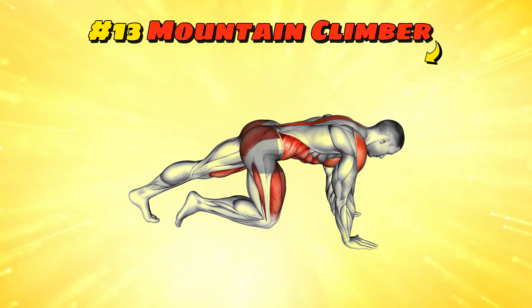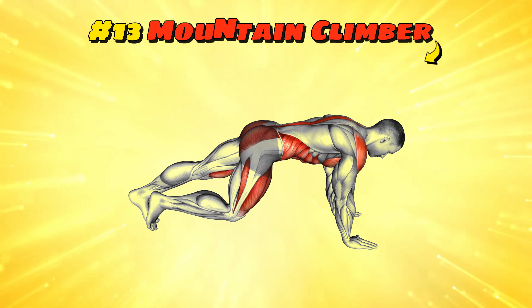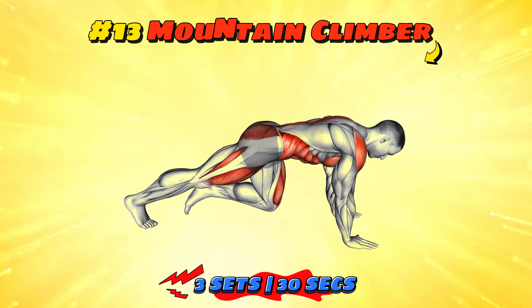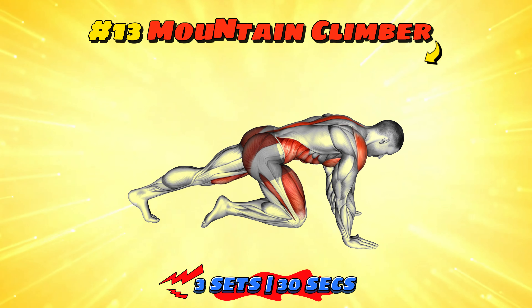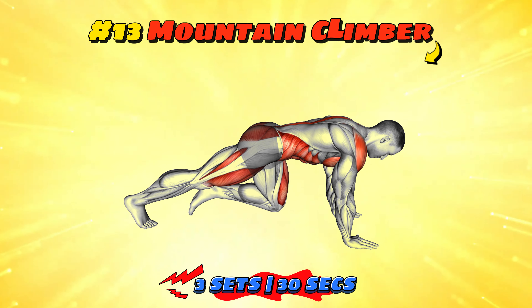Workout number 13: mountain climber. Mountain climbers mimic the motion of climbing a steep hill, but without the scenic views. Aim for three sets of 30 seconds with a short rest in between. It's great for building core strength and improving cardiovascular endurance. Just remember, the only mountain you're really conquering is the mountain of calories burned.